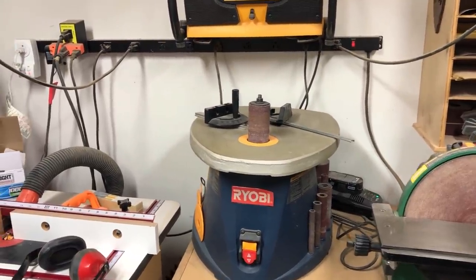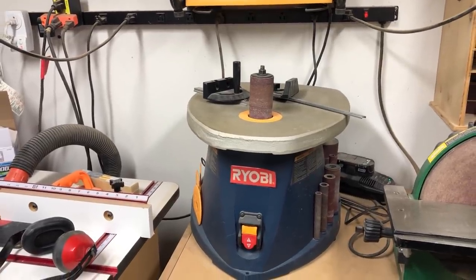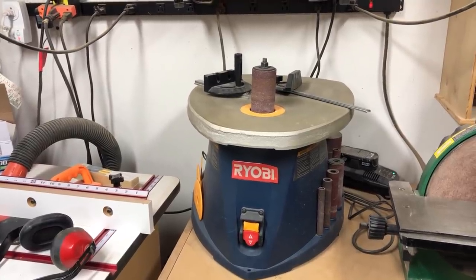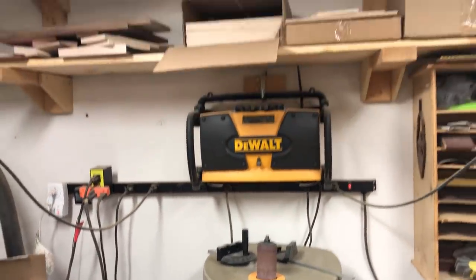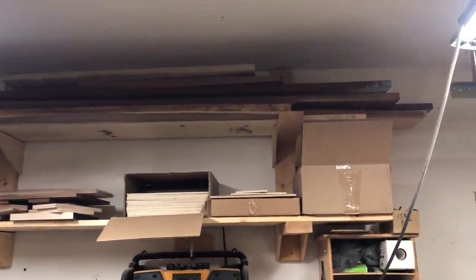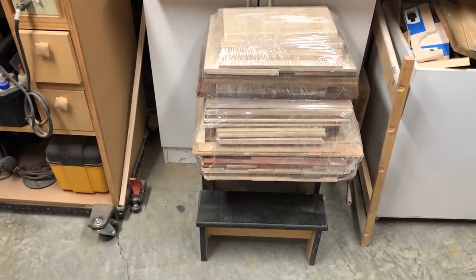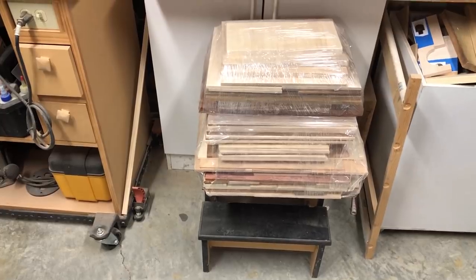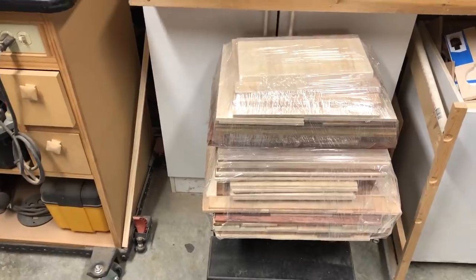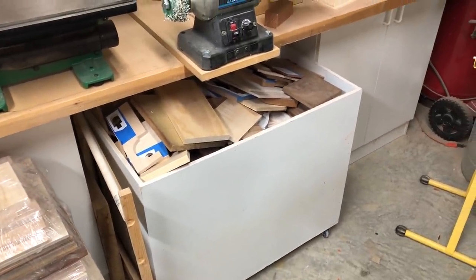Next I've got my Ryobi spindle sander — that thing cost a little over a hundred dollars when I bought it and it's an amazing tool for the price. I've used it for probably five or six years and it's always worked great. Above that there's a shop radio, then I've got some board storage up here for longer boards. Down below I've got a recent order from Heritage Woods — a pretty good stack of scroll saw ready boards that I haven't put away yet.